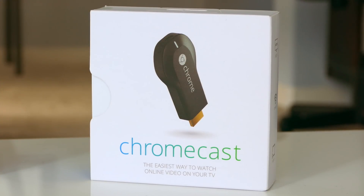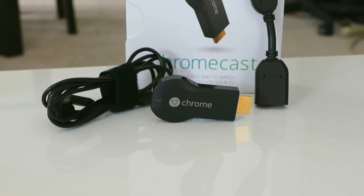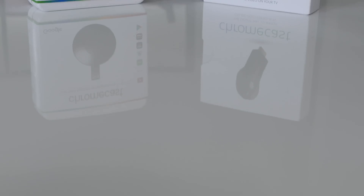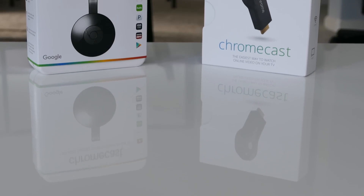Hi everyone, this is Lawrence from WaysToWatch.com. The original Chromecast was a new approach to streaming movies and TV shows. It was small and easy to install, and it quickly gained nearly 20% of the streaming market.